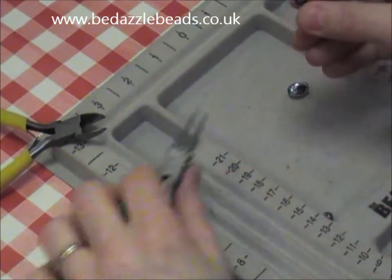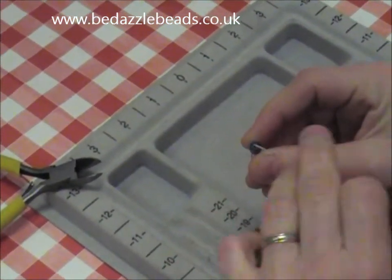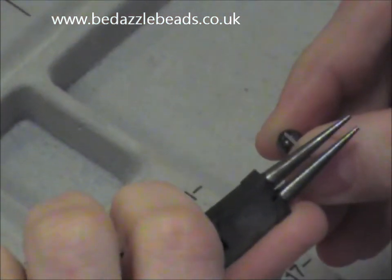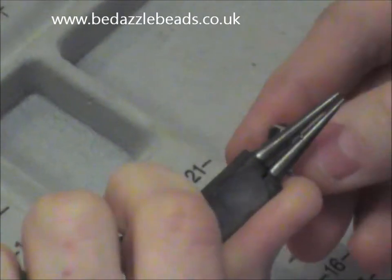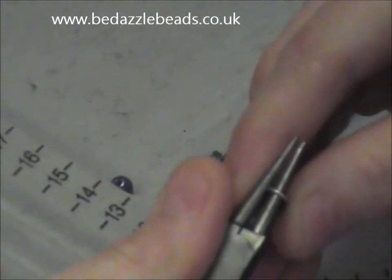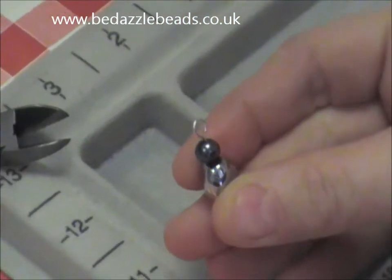Then position your pin so you've got a right angle shape towards you. You need to take your pliers right at the end of the pin, but halfway in on the plier. This will give you a nice shaped loop. Then you roll your wrist — it's a little twisting action and you will get a perfect hook.